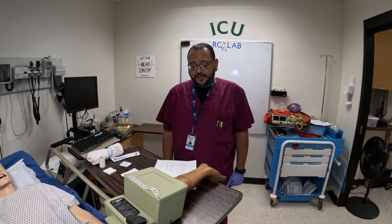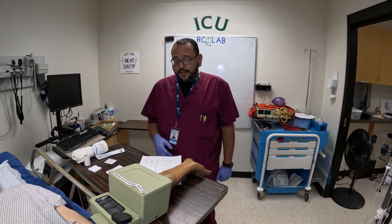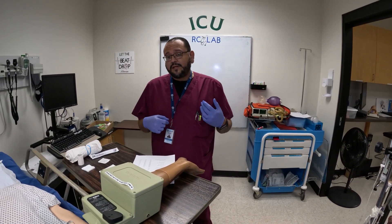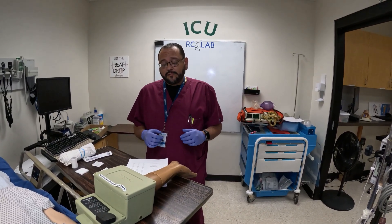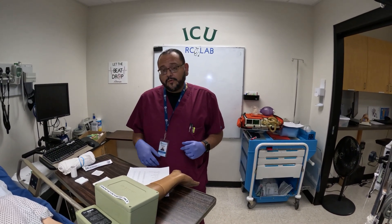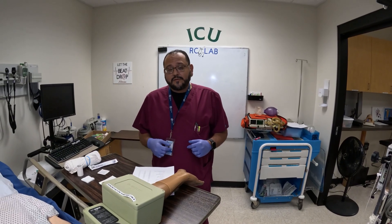This is our fourth competency. For this we would verify the physician's order. You always want to make sure you get the physician's name that's ordering it, because if you have any critical values you need to report that to the doctor fairly quickly. Our hospital policy may be different from others, but we have 15 minutes to let the doctor know that we have some critical values. So always check your orders and get the person's name that ordered it, and also the type of ABG that you're going to do.